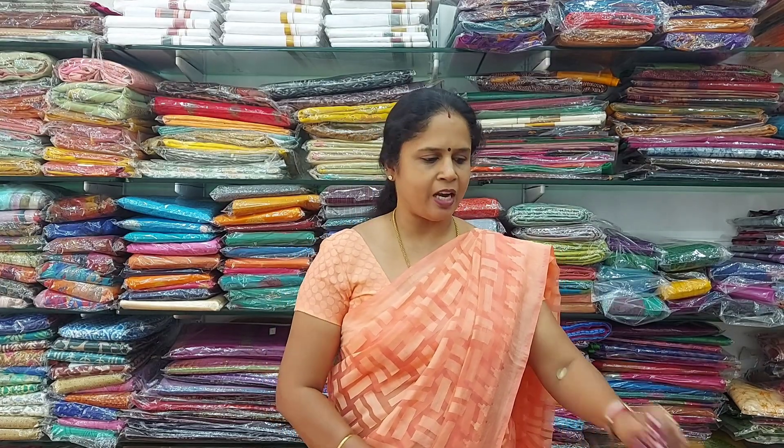Namaste. Welcome to Mbara Sarees. In the range of 800 rupees, these are pure art linen batik printed sarees. Normal wash, and all come with the blouse. Let me start with the collections.